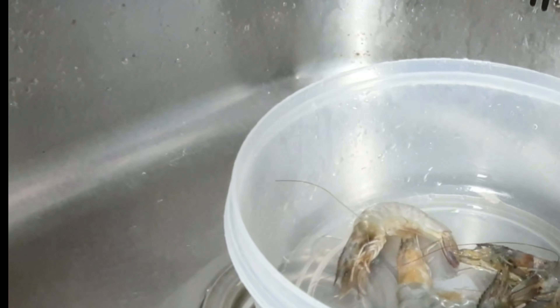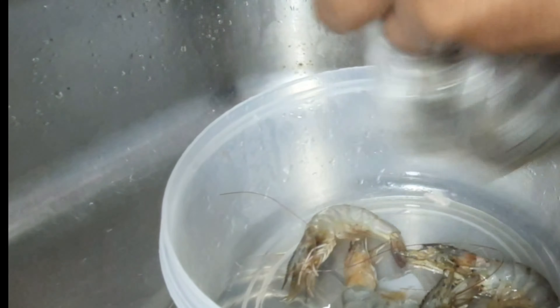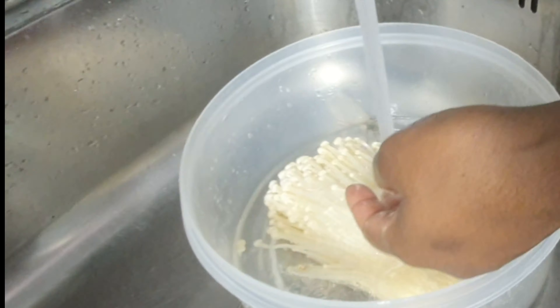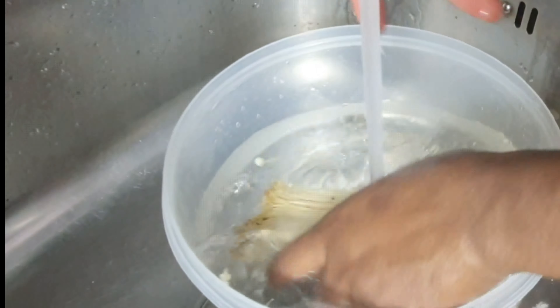Next up will be the shrimp. I'm going to wash the shrimp now. The shrimp can be prepared in two ways: you can either remove the shell or just leave it. I just left it for them to do. You can eat it like that — I actually like to eat the head of the shrimp because it's very juicy. Some people don't like it, but I do.